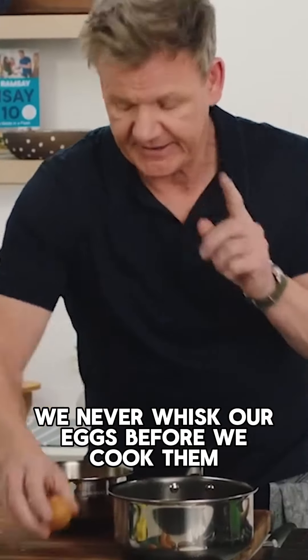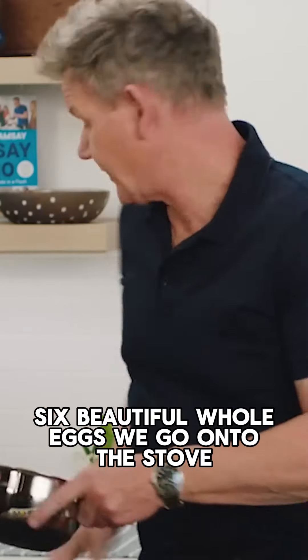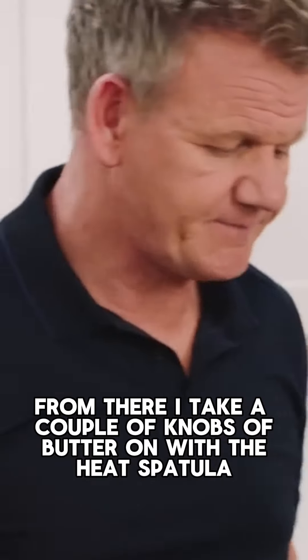We never whisk our eggs before we cook them — it turns the whole thing grainy. Six beautiful whole eggs, we go onto the stove. From there, I take a couple of knobs of butter. On with the heat, spatula, and we start stirring.